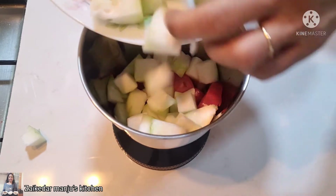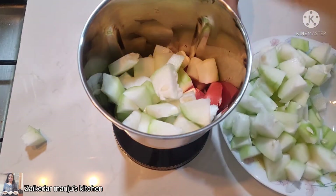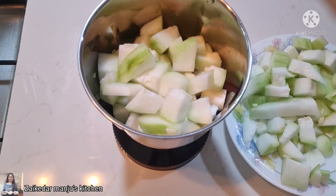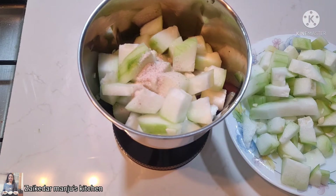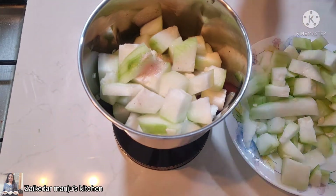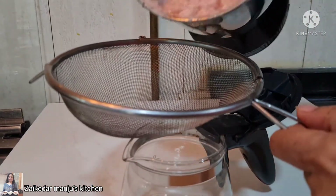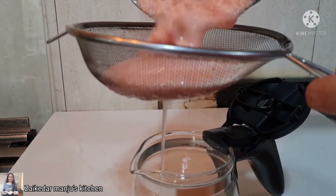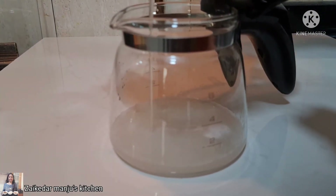I'll put all the cut pieces of ash gourd into the blender. After this I'll add half a teaspoon of salt — here I am taking pink salt, or you can take normal salt also as per your taste. Just add a little water to give it a nice blend.